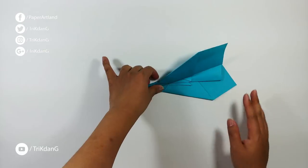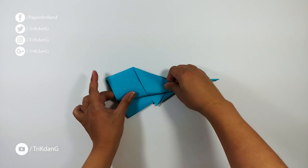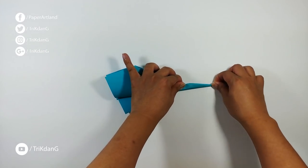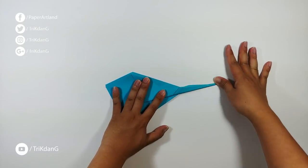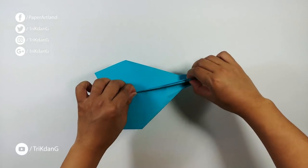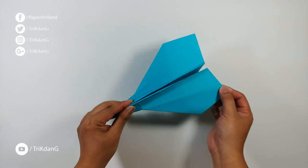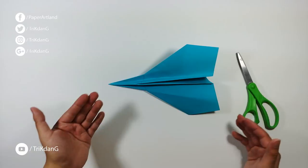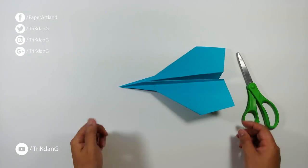Let's continue — I'll do it for this side too, this is almost done. Here we go — we have a very nice body of the paper plane and it looks more like a Concorde. Let's do the next step to make the plane look cool. Now we have a cool paper airplane — you can actually stop right here.